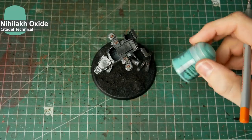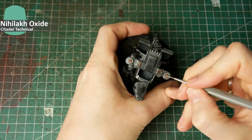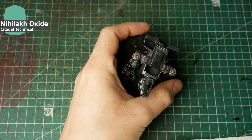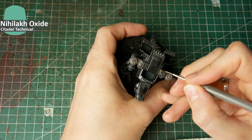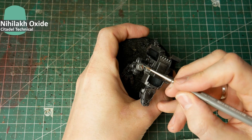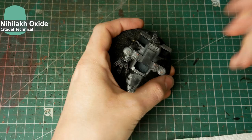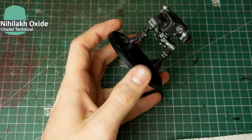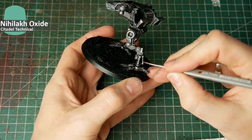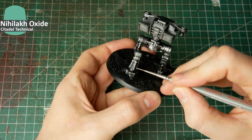After that, there will be some oxide on all the gold parts, because I think they are more of a bronze/brassy appearance than true gold. I take the technical color Nihilakh Oxide and apply it on the golden parts and on some of the pistons. Apply the color, then clean your brush and go over the surfaces again with a damp brush so you can smooth the transition and get rid of any color that spilled over to the silver bits.